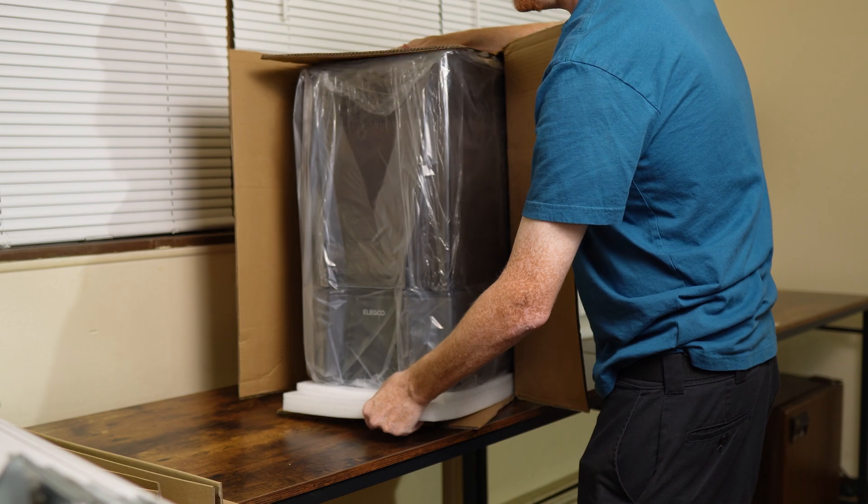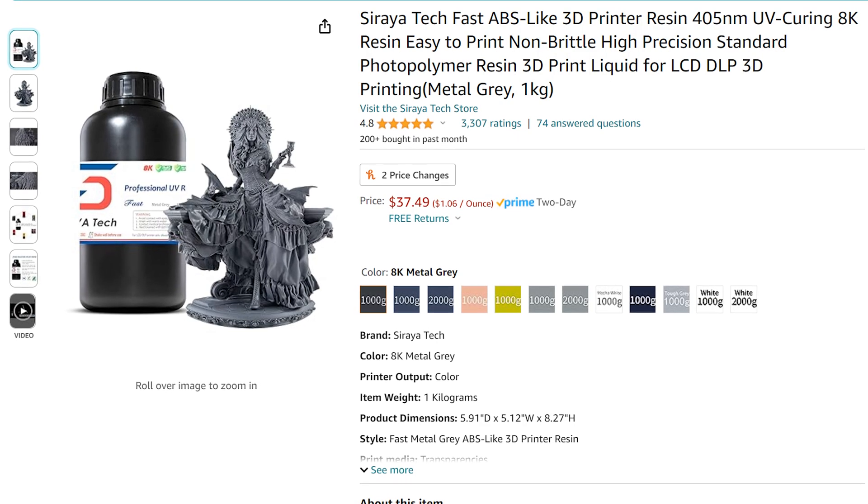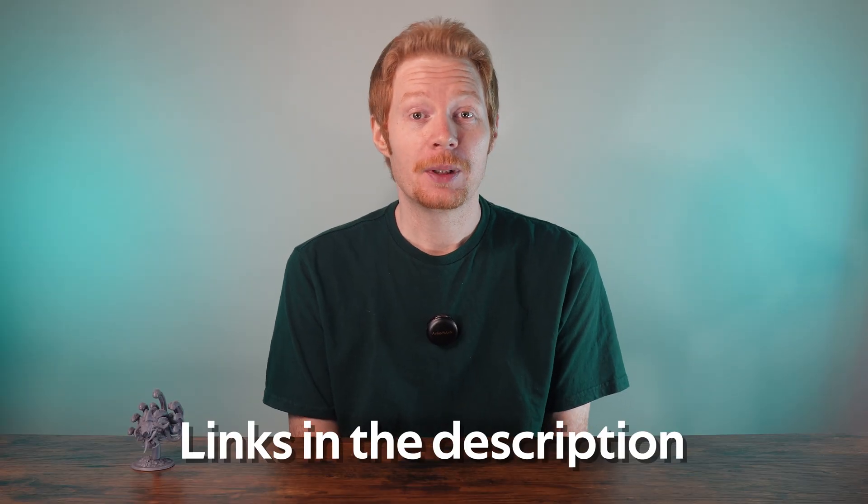And it came out perfect. I guess I need to set some bigger goals. But I'm getting ahead of myself. Here's what I'm working with. I decided to go with the relatively new mid-sized printer, the Saturn III Ultra 12K, and for resin, I went with the Soraya Tech ABS Lichen Metal Gray. I'll give my first impressions on the printer near the end of the video.